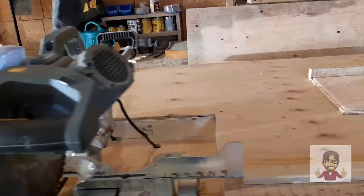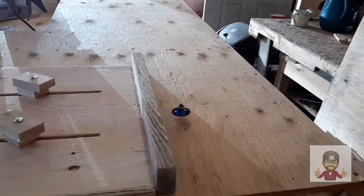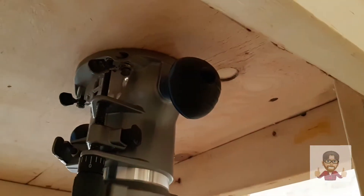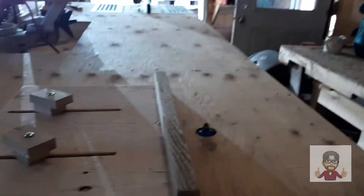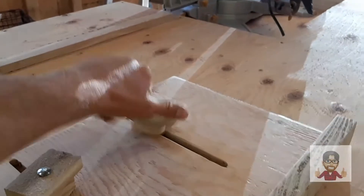We've got the table saw and the miter saw, and my wife made herself a little area for her router — she mounted it underneath like that. She mounted the fixed base on there so we can still take the router off, and then there's one of these adjustable fences and some homemade knobs.